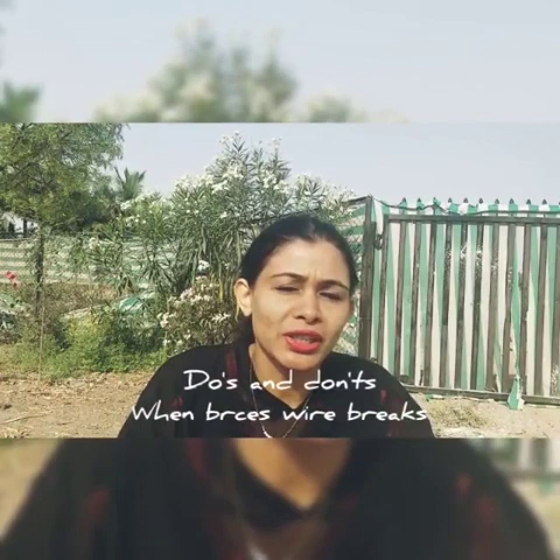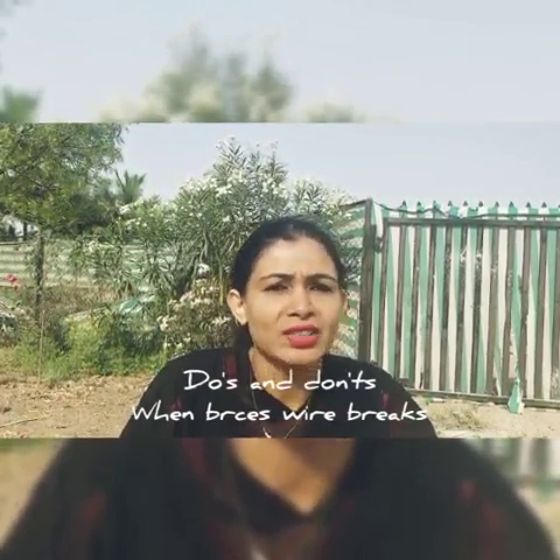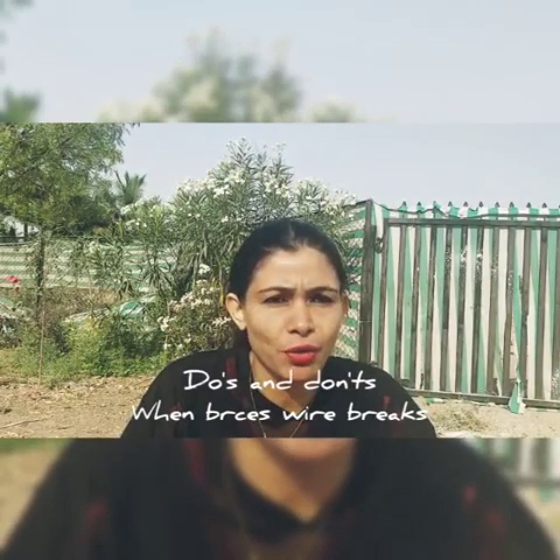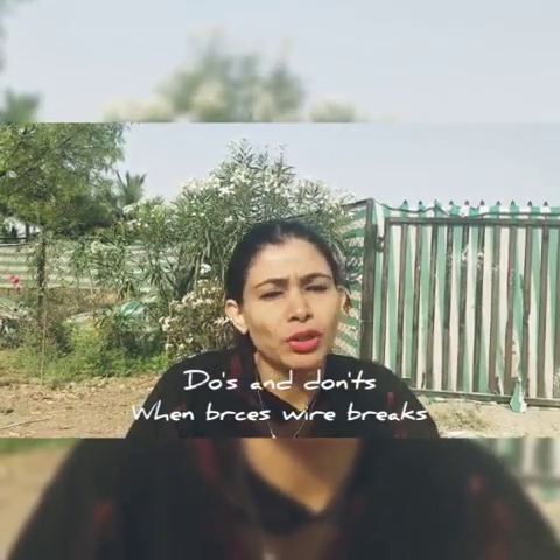Today I am going to tell you the dos and don'ts we should follow when there is accidental breakage of wire with the braces. Whenever we put braces on teeth, we insert one wire which actually does all the movement related to the tooth. If accidental breakage of wire occurs, or the ends of the wire start pricking you, here is what you can and cannot do at home.